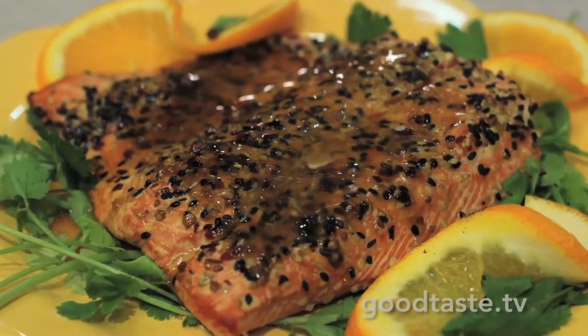Thank you, Anna. We'll have the recipe online. And of course, you can get all the fun, easy sauces and spices right here at HEB.